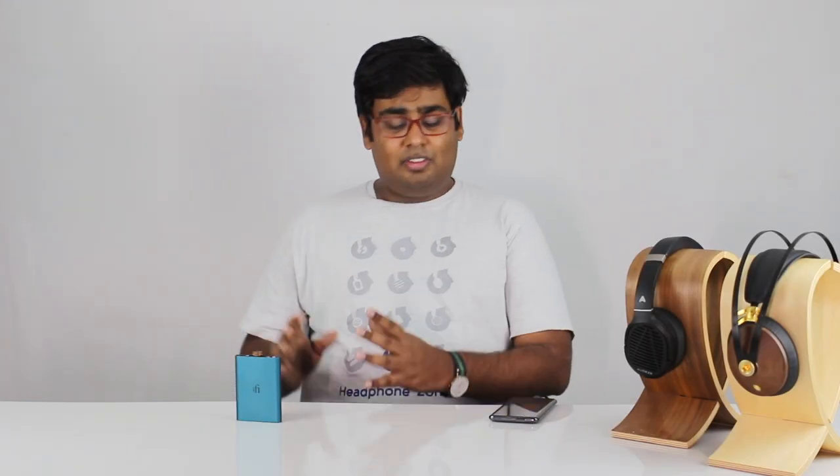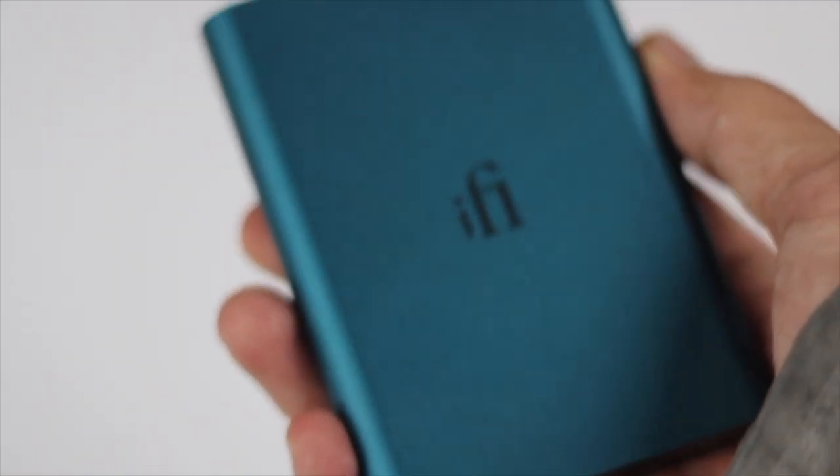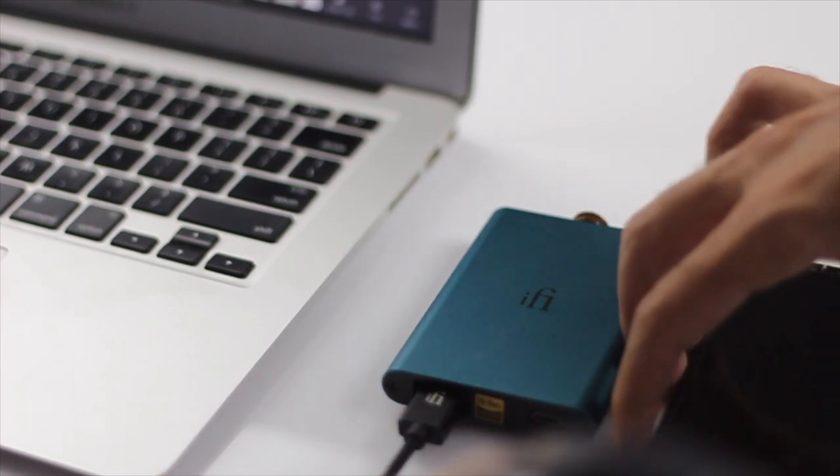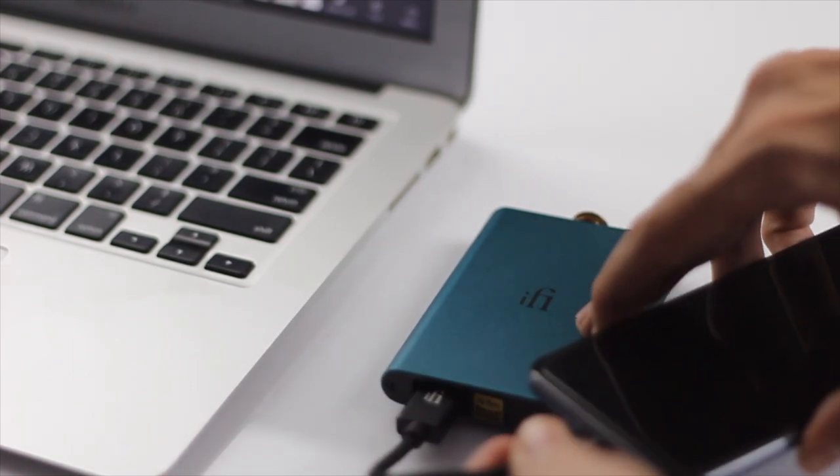Number two: this is a very capable Burr Brown DAC that IFI is using in the Hip DAC. It's MQA enabled, which means that if you're using it with Tidal — one of my favorite streaming services to use on the go — it's able to use the highest resolutions of music and play it without any problems whatsoever. I can use it along with my smartphone simply using a USB cable, and all of a sudden I've got an MQA-enabled high-resolution streaming device in my hand that fits in my pocket. At this price point, that's incredible.